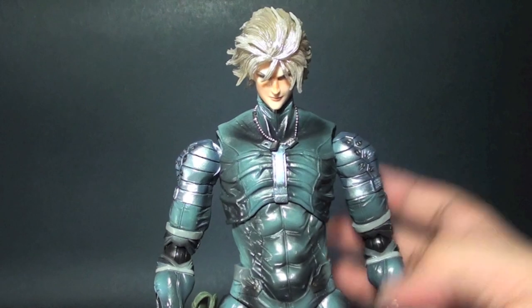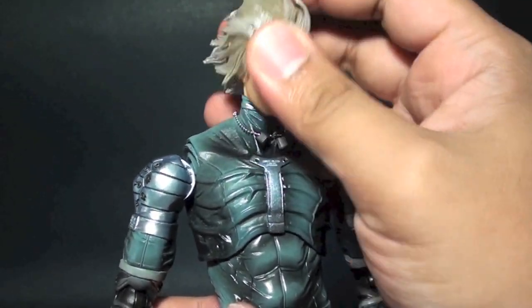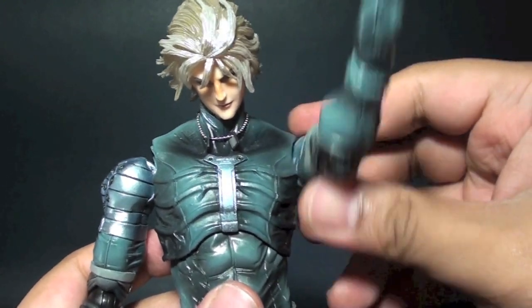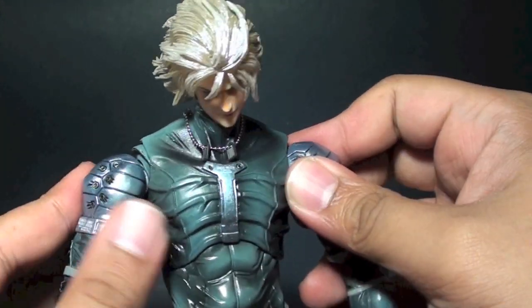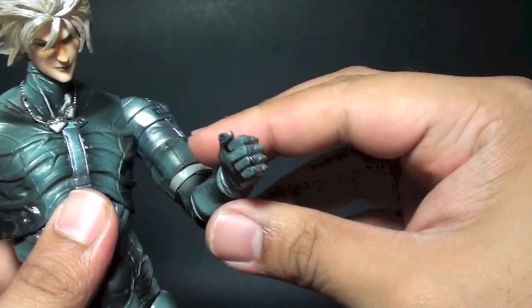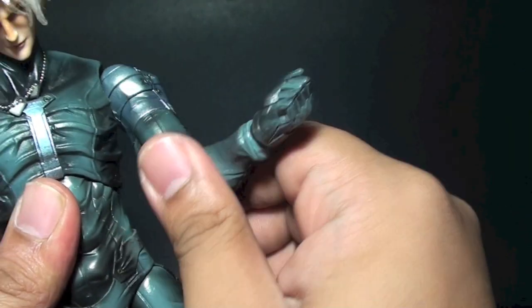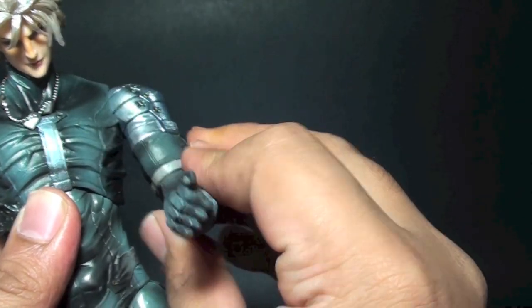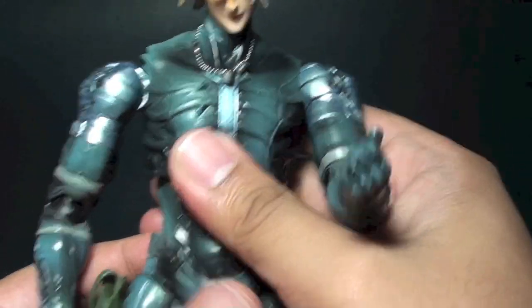He doesn't have a neck joint but he has a head joint right here. The arms rotate and the shoulders go in and out. We have a single-jointed elbow, a wrist joint right here, and you can swivel the elbow from left to right. The upper torso has a waist articulation as well.